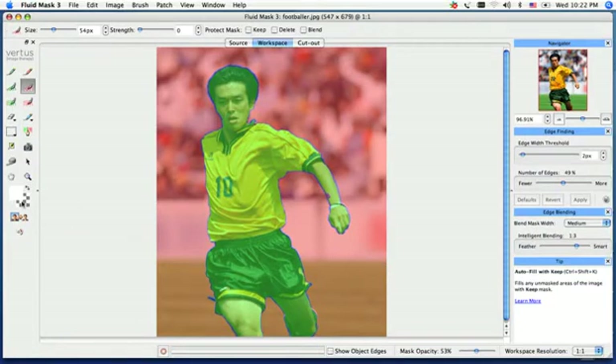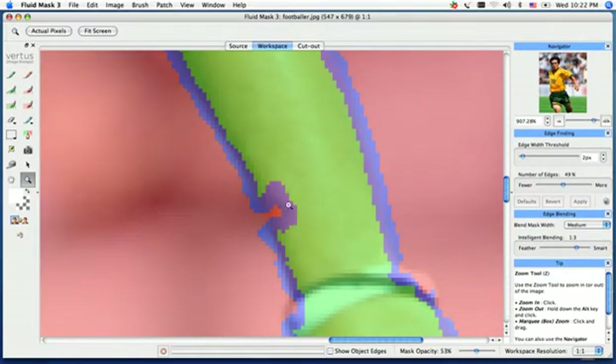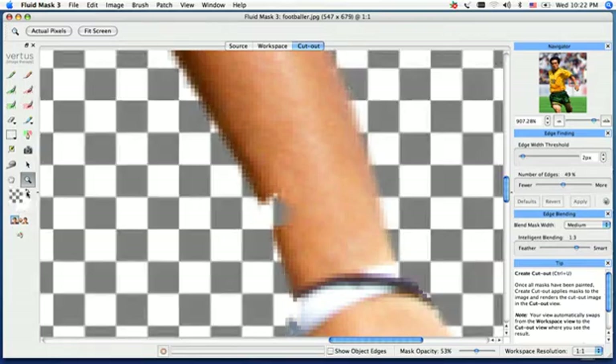What we want to focus on is this little section in the arm where the blue transition line seems to cut into the side of his arm. If I go and create my cutout using the icon on the very bottom of the toolbar, you're going to see we've actually cut into his arm. I'm going to throw that on transparency so you can see it a little bit easier — and we've also lost part of his bracelet.